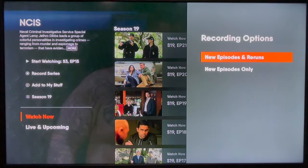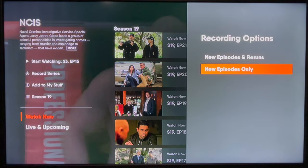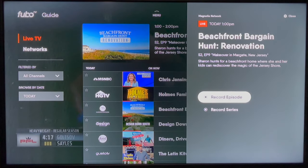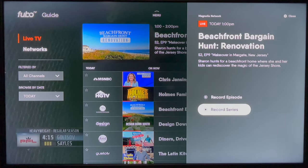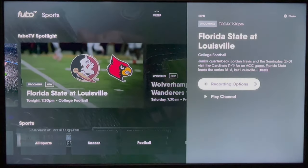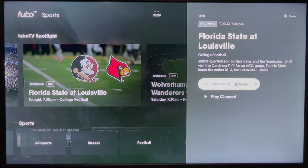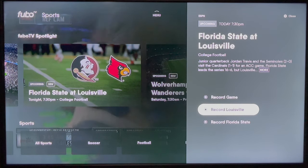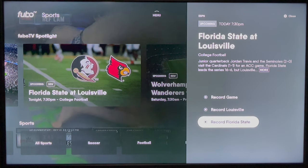And second, when you're recording a series, you have the option to record new episodes and reruns or only new episodes. You can record a single episode or the entire series. And for sports, you have the flexibility to record a single game or record all games for a specific team. Plus, those recordings are extended automatically if a game runs long.